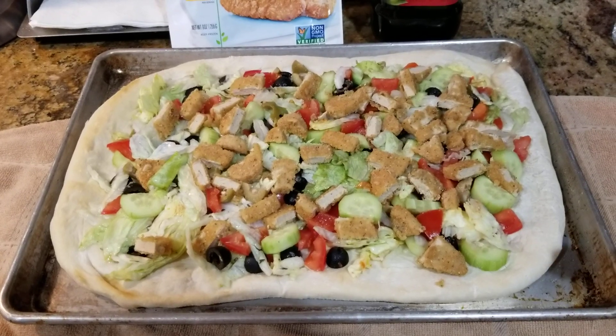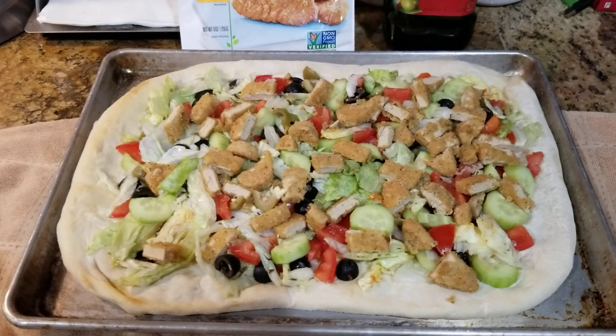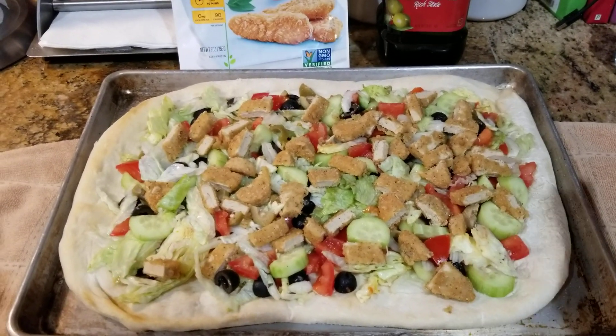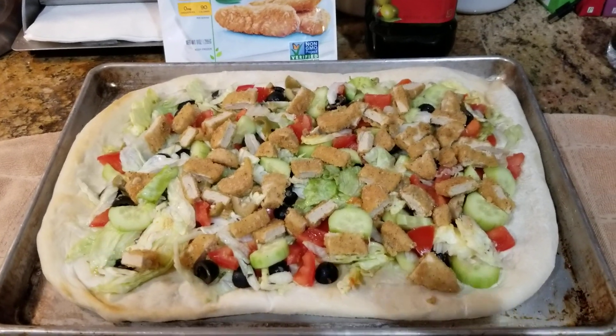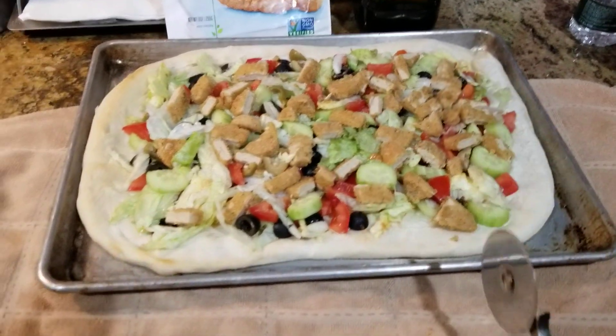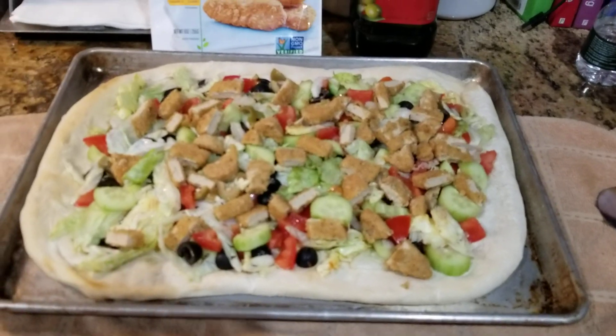What I did was I mixed my salad with a little bit of Italian dressing just so it sticks to the bread. And then every time I cut a slice I'm going to add more dressing to it. We just use the handy dandy pizza cutter and cut your slices just like you would normally for a regular pizza.